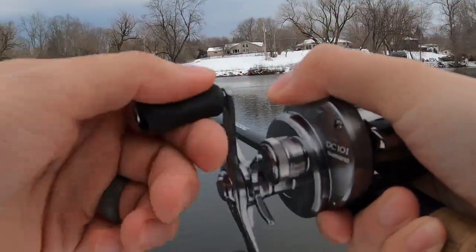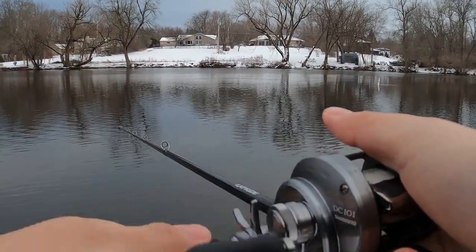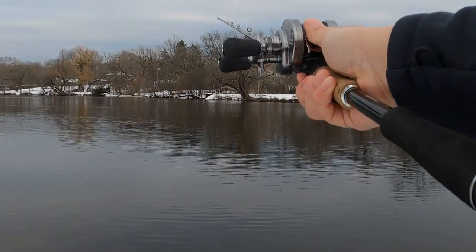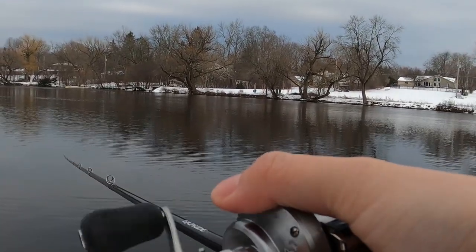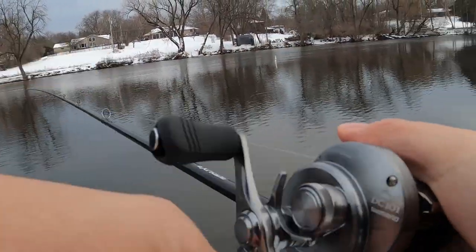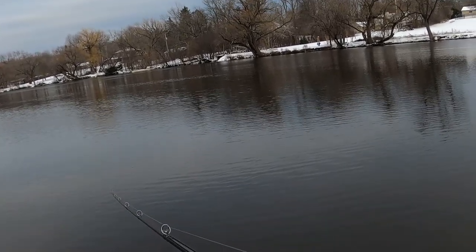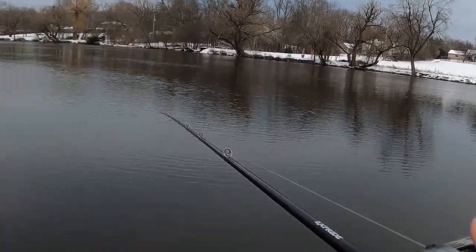If I know I'm going to get hung up on wood or rocks, or if I'm in a sketchier area wading the river, I might throw the cheaper chatterbaits like the original Z-Mans — I still have several of those in my tackle. But if I'm fishing a tournament, or fishing a lake where I'm not in sketchy areas or fishing grass, I'm going to throw the Jackhammer. If I'm wading the river and I get hung up and lose a lure, it's not a big deal — I'm losing five dollars instead of twenty.